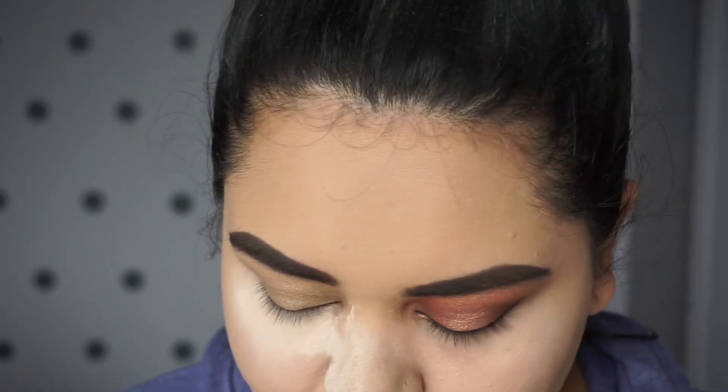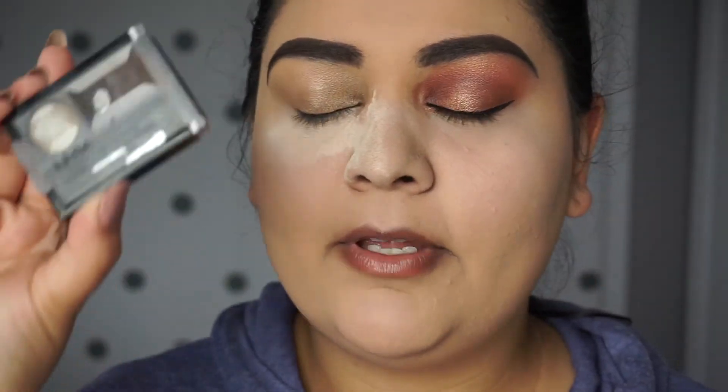My camera was overheating so I had to turn it off, so I went ahead and did my eyebrows — I basically do the same thing every day. I went over it with my Brow Stylist Definer Pencil from L'Oreal in the color Dark Brunette, and then I went over that with my eyebrow cake powder from NYX in the color Dark Brown. I decided to go on and do this eye — a little too strong? I don't know. We'll fix it.